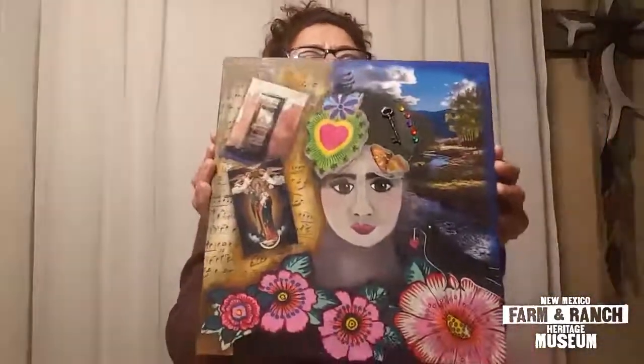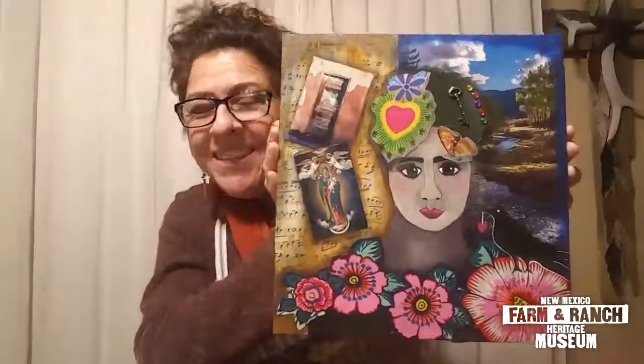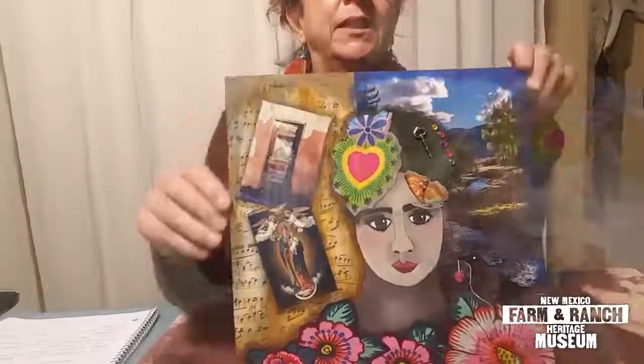I'm done with my self-portrait! That was fun. At the end I kind of changed it up a little bit — added some embellishments and a key. Thank you guys for being a part of this series called Precious Moments. That was the second lesson. Again, I'm Connie from the Farm and Ranch Museum — stay tuned for the next lesson.